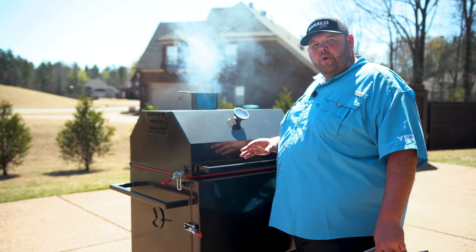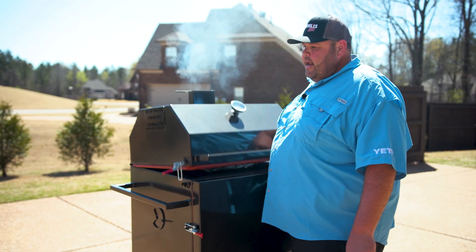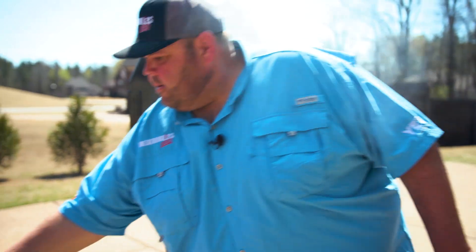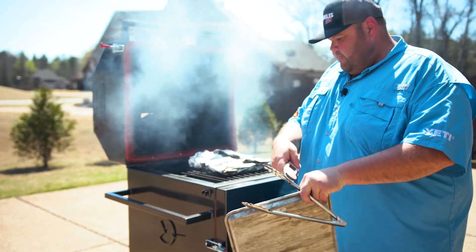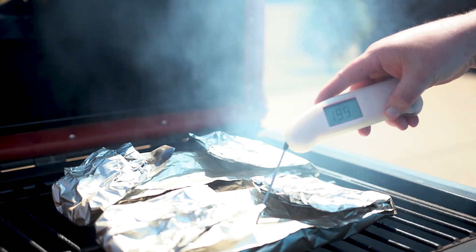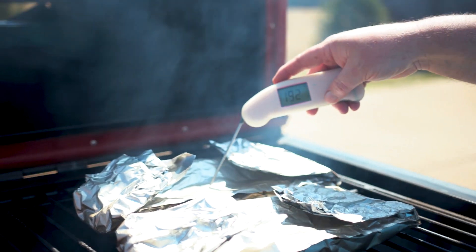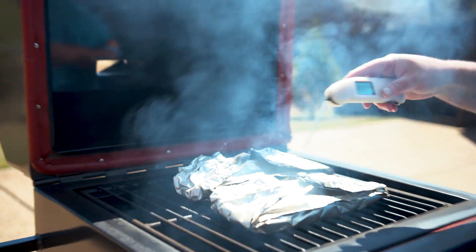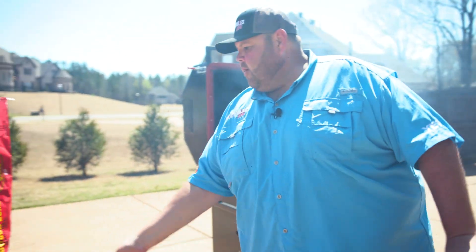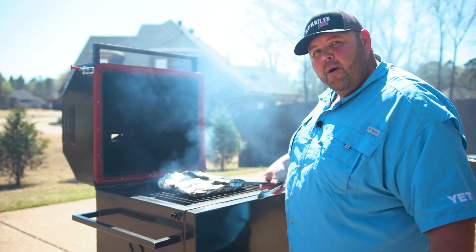Our ribs are ready to come off the grill. They've had a total cook time of two hours and 15 minutes. I just checked them with a ThermoPen right in the center of the foil — going into the rib in the center it's hitting 204, 205, 206, 207, 208. We know we're money on these ribs. I'm going to go ahead and get them pulled off, let them rest for about 20 minutes, then glaze them up and eat them.